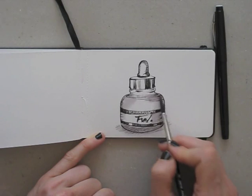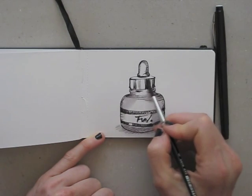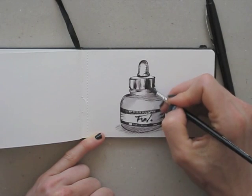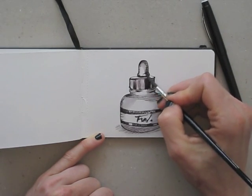The more ink you touch with the water, the darker it will turn out. So if you want the water to add just a light grey wash, just draw single lines. If you want more and darker shades, the hatching and crosshatching will cause that.